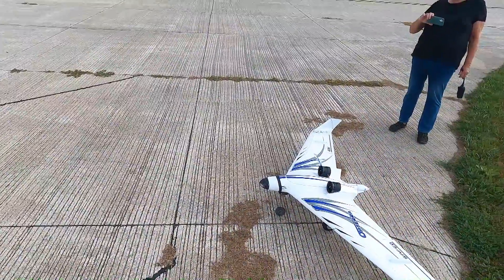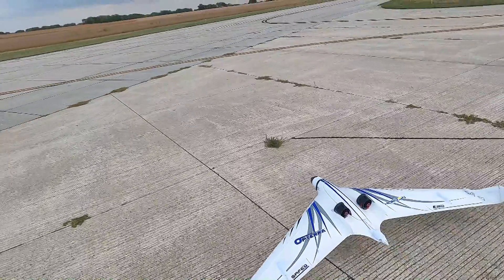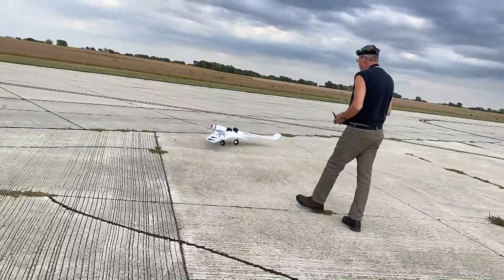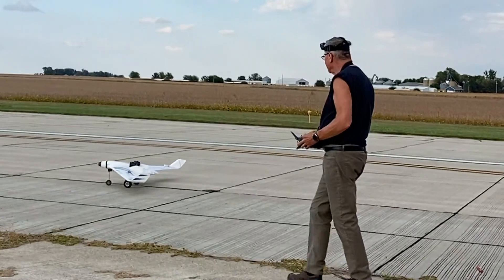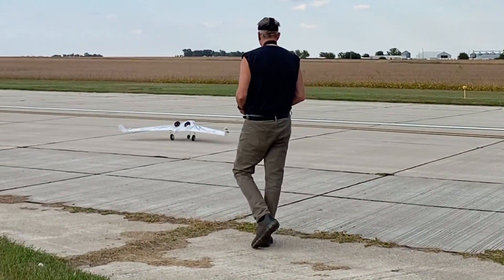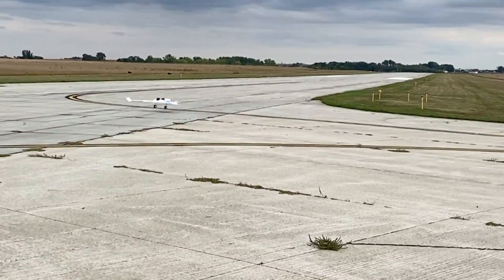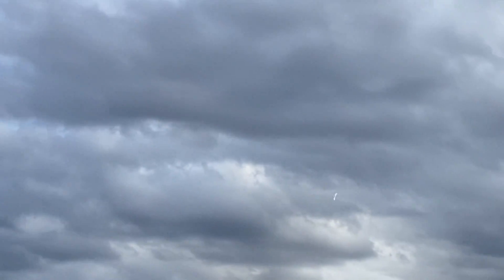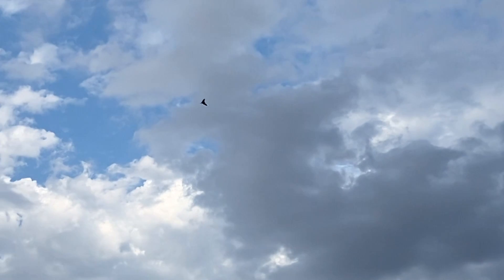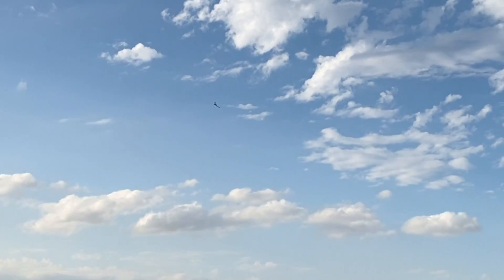So here we go. It needs to line up — I'm going to fly by and get the gear up.